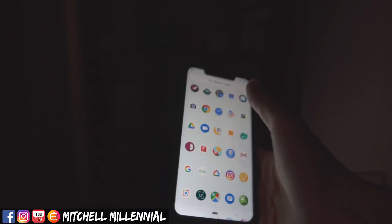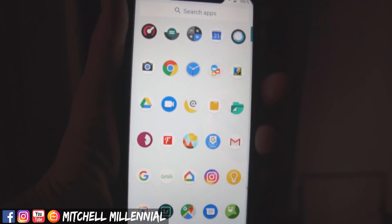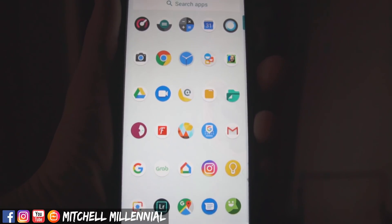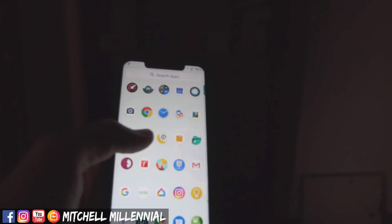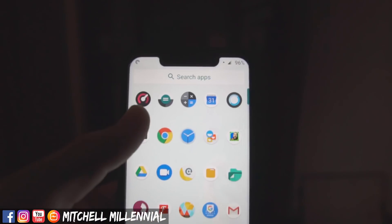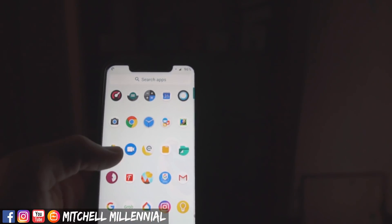We'll take you into the app drawer. If you notice, all I have is the icons — they have no labels. In the Lineage OS ROM, it allows you to disable stock apps so you don't have to uninstall them. I haven't uninstalled all of the stock apps yet, but I have replaced a lot of them with the Google ones.